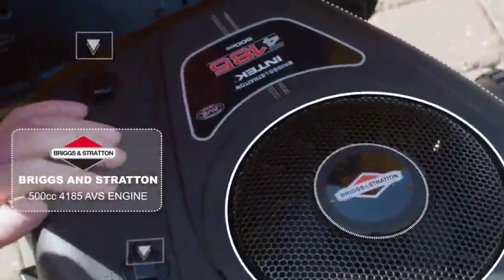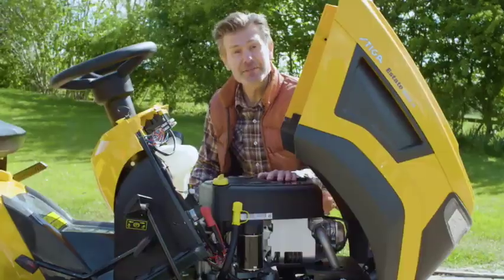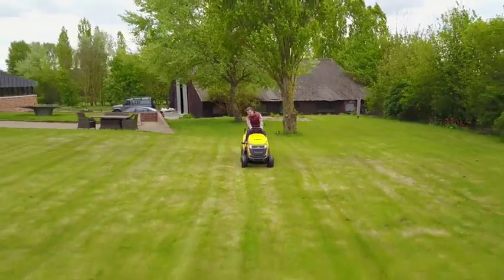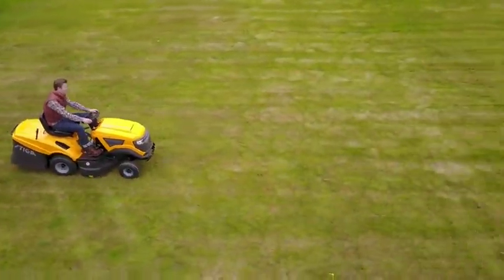Briggs & Stratton makes some of the best engines in the world for mowers and this 500cc engine is tried and tested. With 12 horsepower it's got enough power for efficient cutting.